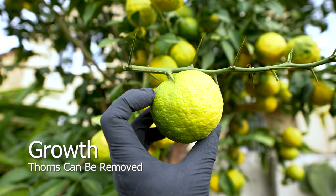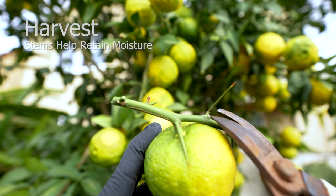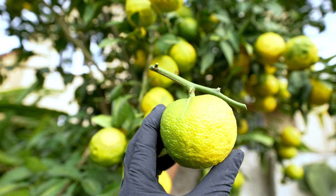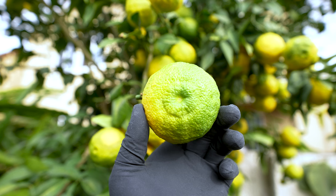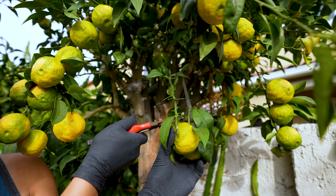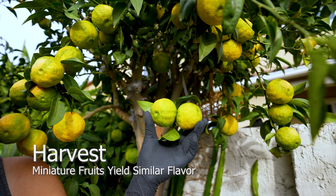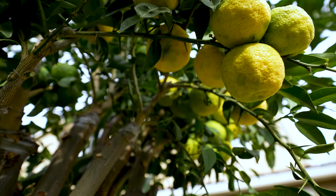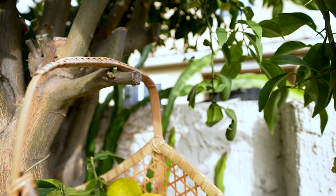Remove the thorns and retain a portion of the branch to help retain moisture in the fruit. The scent released during harvest is pleasantly therapeutic. Regardless of its size, all the fruit tastes very similar — larger fruits will contain larger seeds and more juice. Harvest fruits in the morning after a deep soak the day before; this plumps them up to release an amazing flavor profile.